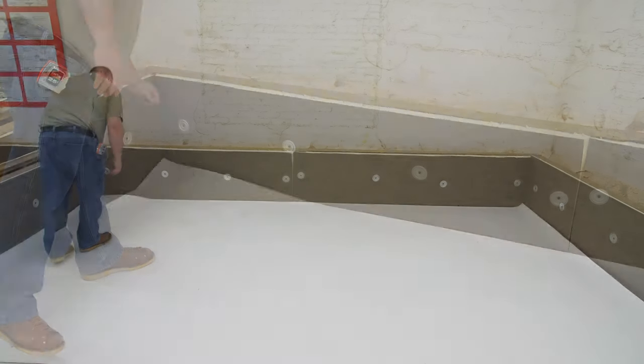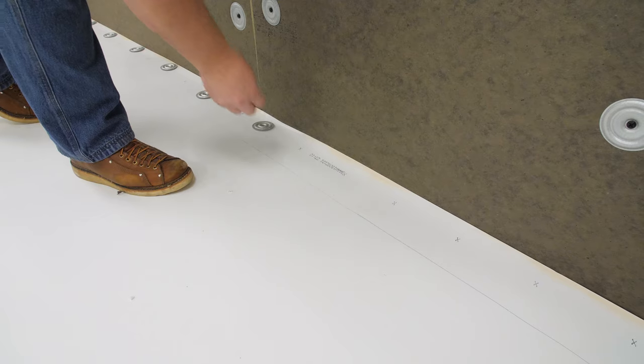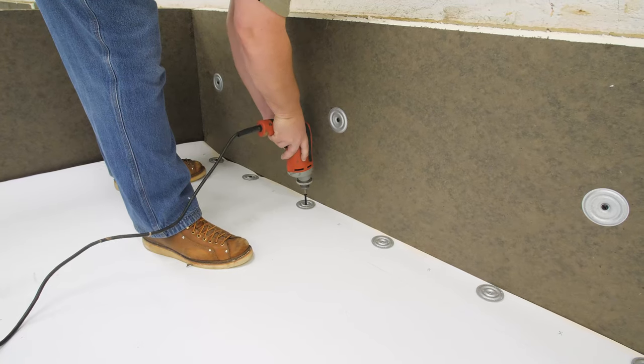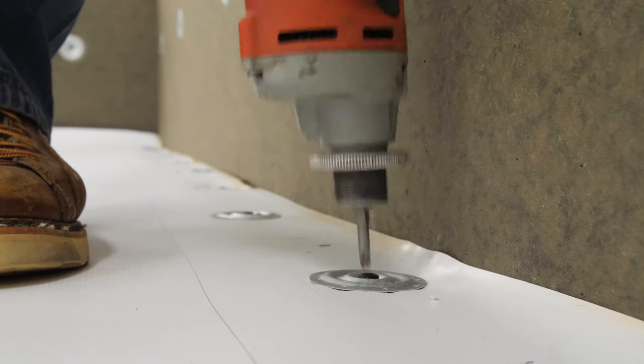Install the field sheets so they extend all the way to the base of the wall. They should not run up the wall. Attach or adhere the membrane to the field of the roof. Install 2.4-inch seam plates and number 14 HD or number 15 EHD fasteners along the base of the wall at the same spacing as the field sheets.